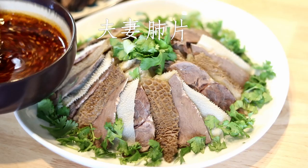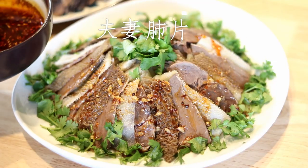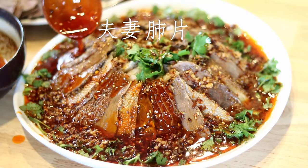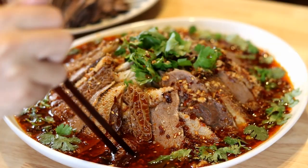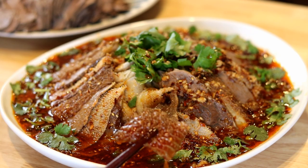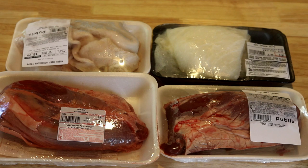Hi everyone, welcome to Souped Up Recipes. Today we're making fu qi fei pian — the name translated as 'husband and wife lung pieces.' I know it sounds weird, which scares many people away. It is a famous Sichuan dish made with braised beef slices and served with chili sauce — really delicious and flavorful. If you like Sichuan cuisine, you should definitely give this a try.